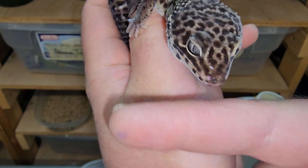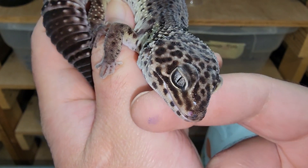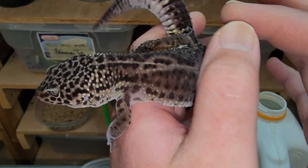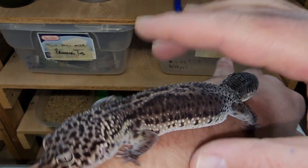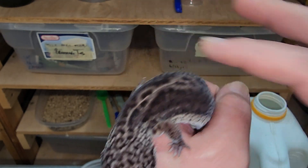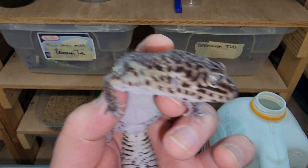Most females will ovulate December through April, meaning they're going to start and then finish three or four months later, but I have girls that go in the middle of summer and some that even start in October or November. You really just have to keep an eye on your leopard geckos, know your collection, and whenever a girl starts to go, keep an eye on her in the future because that's most likely when she'll go again the next year. I hope you guys enjoyed this video — let me know if you have a comment or question below, and I'll see you in the next video. Until then, have a geeky gecko great day. Peace.